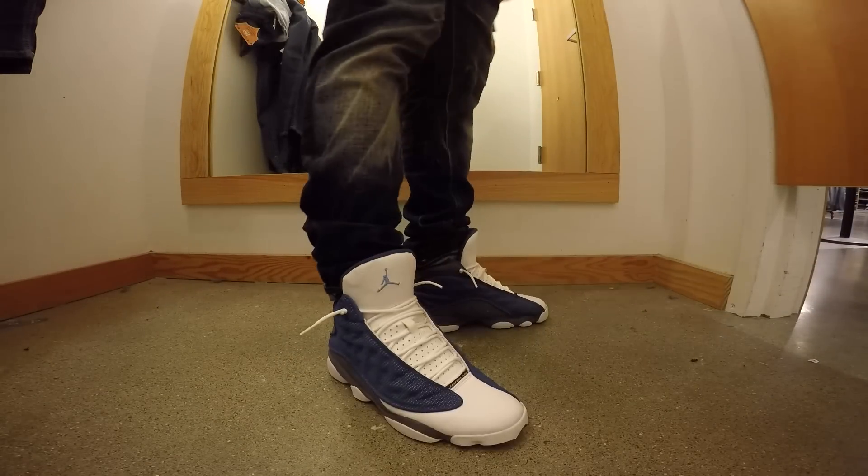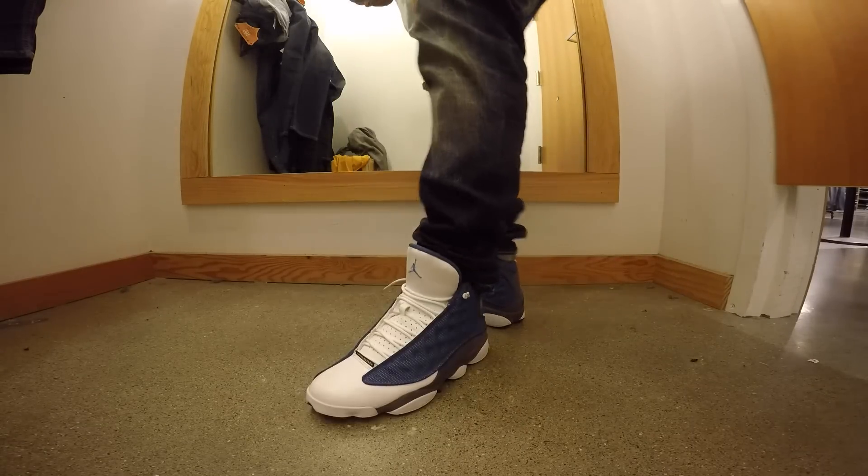And Saturday, got the Flint 13s. It was raining that day too — I was kind of tight. But it was all good. Sneakers to sneakers, right?